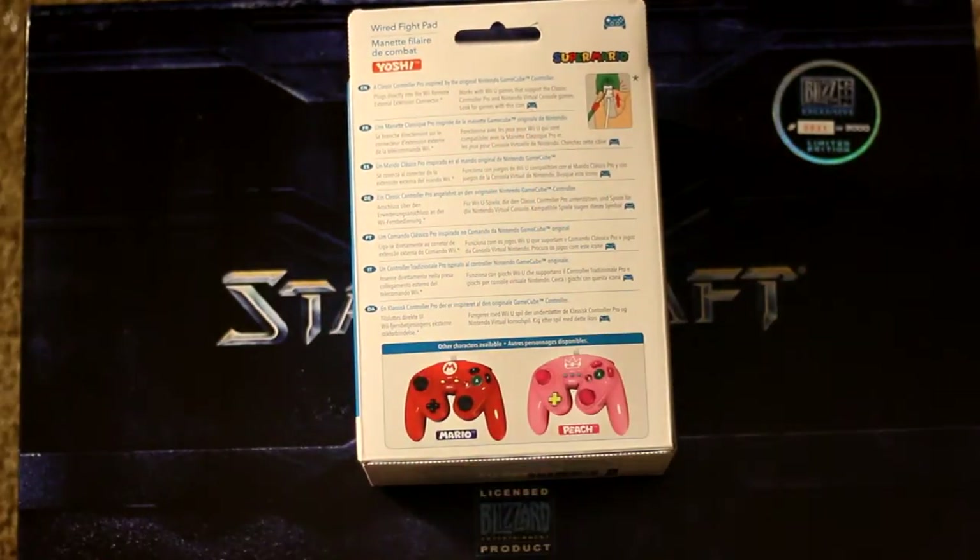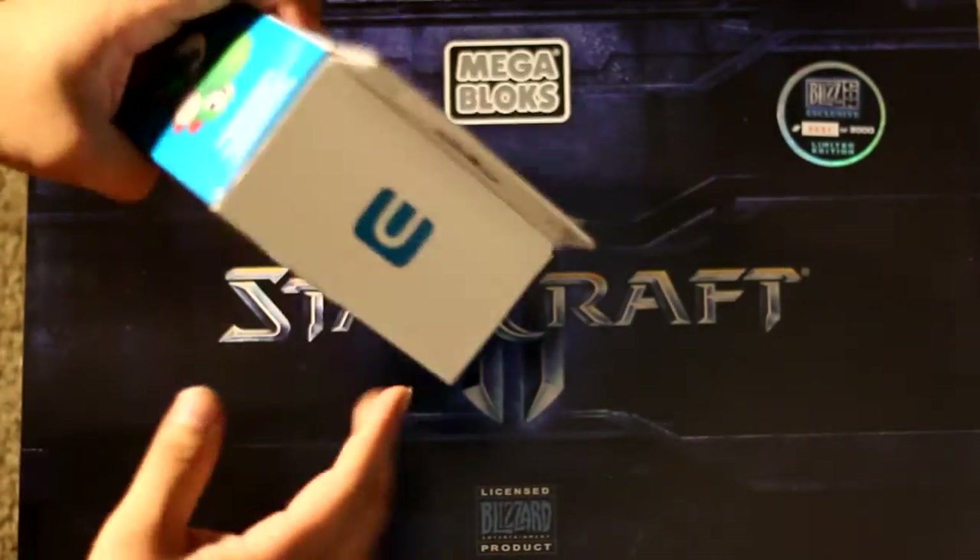I actually do have a classic controller pro but I'm not too fond of the actual size and feel of it, so this is why I bought this, in hopes that it would alleviate that. Let's open the box and see what's in it. Getting into the box, there's no tape — it's just glued on the tops.